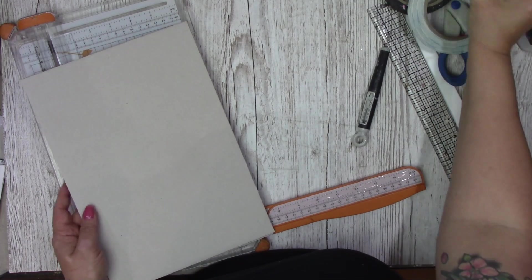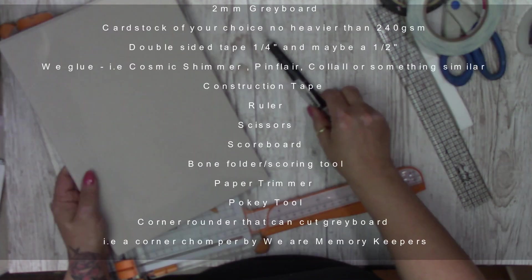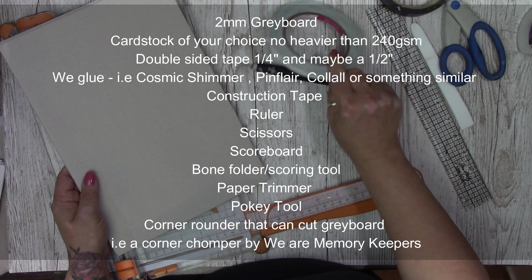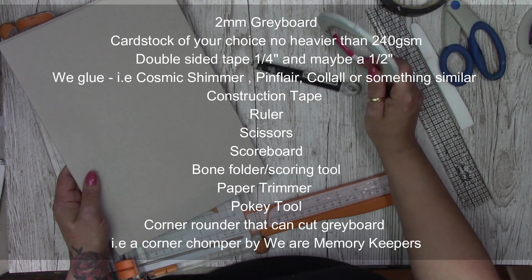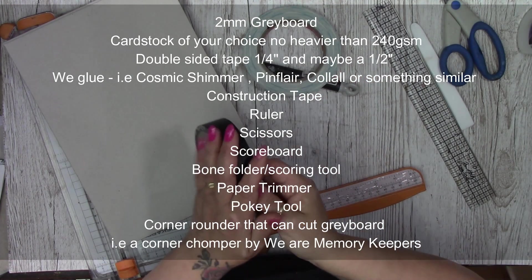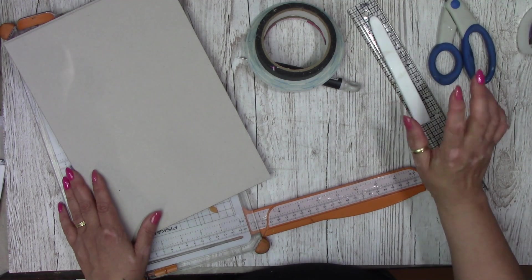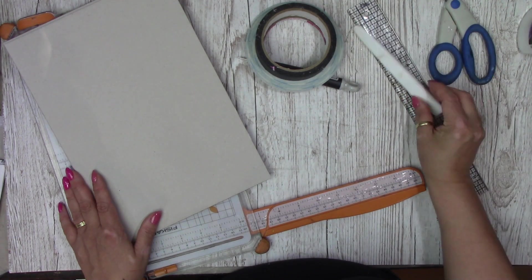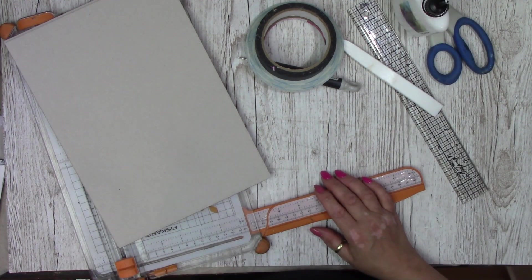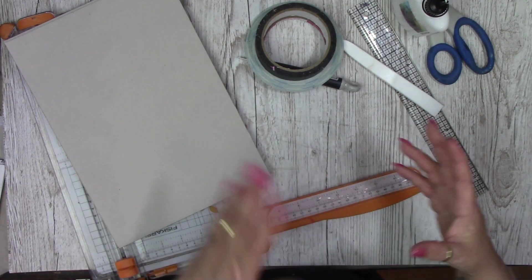Our tools: we're going to need some 2mm greyboard, a pokey tool, some double-sided tape — this is a quarter inch — some construction tape, a ruler, a scoring ball, some scissors, and some glue most definitely. You will need your cardstock but once we get to the cardstock stage we can go through that as well.